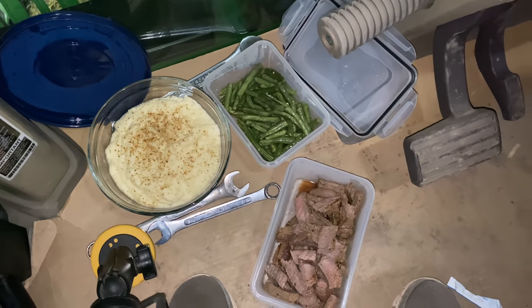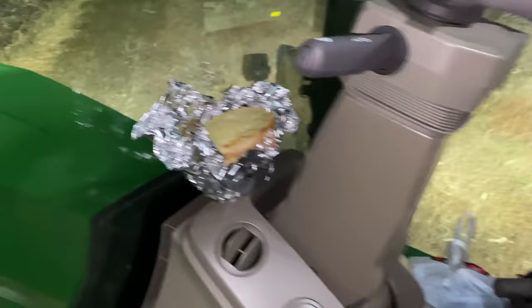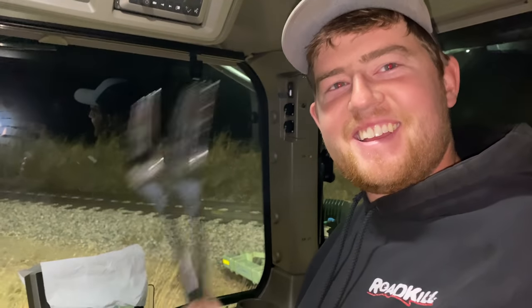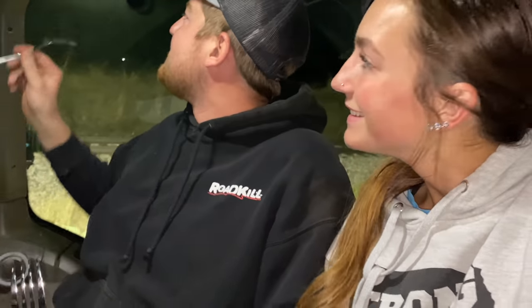Made it out to the field. We've got steak, green beans, mashed potatoes, and garlic bread — and two forks. Metal forks in the tractor, that's a luxury. You never know when you can get a hot meal out here, but there you go.